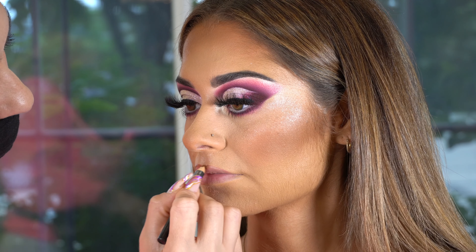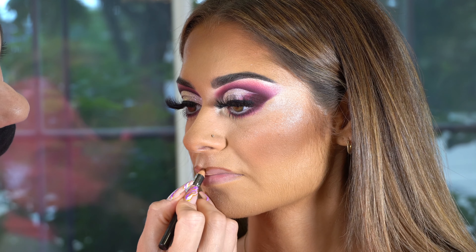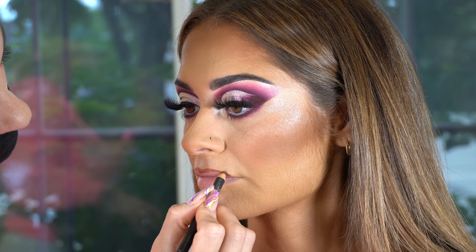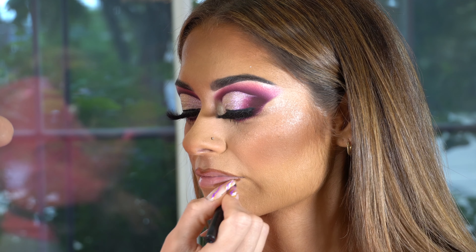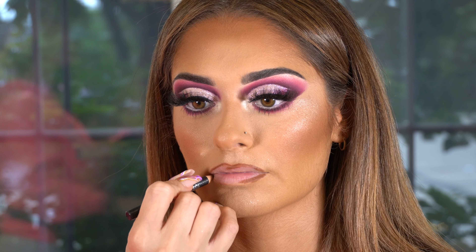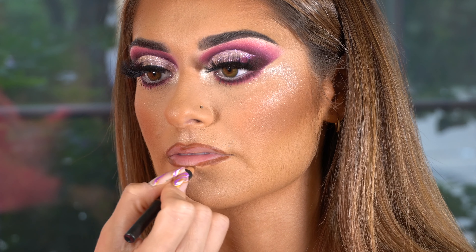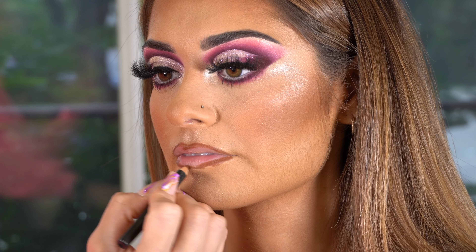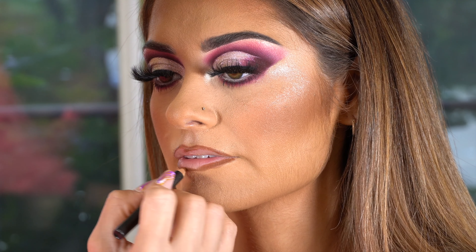Can we talk about how beautiful this look already looks behind a camera? I'm so obsessed with it. I picked up a little more product on a new, clean spoolie and I'm applying some on her lower lash. Make sure you're constantly telling your client to look up because you don't want that mascara to transfer under the eye — it'll be a pain to remove. If your client needs to blink, let them blink quick, but keep looking up. If they're watering, give them some space, then go back in.